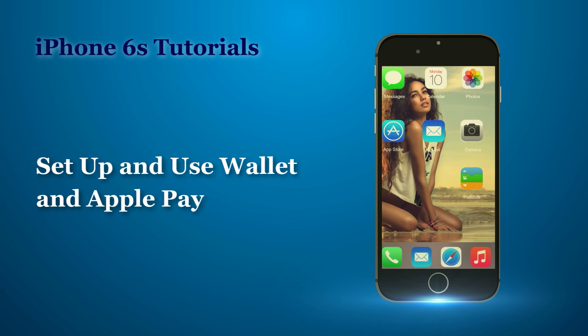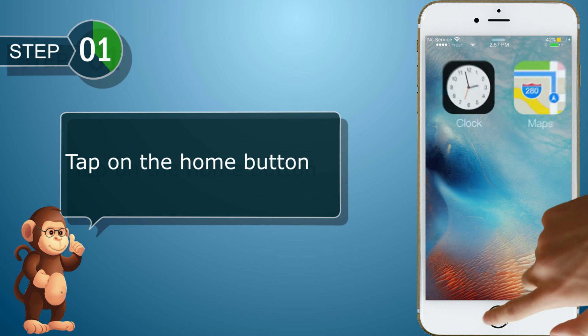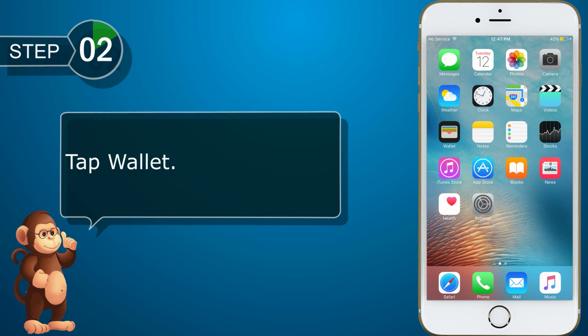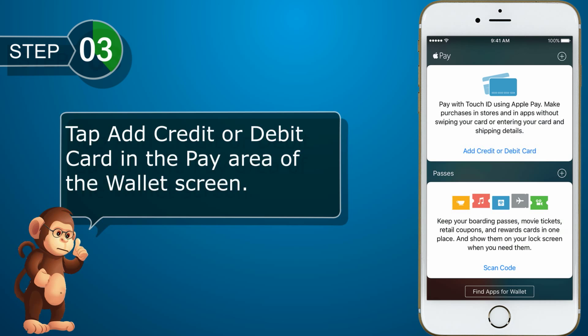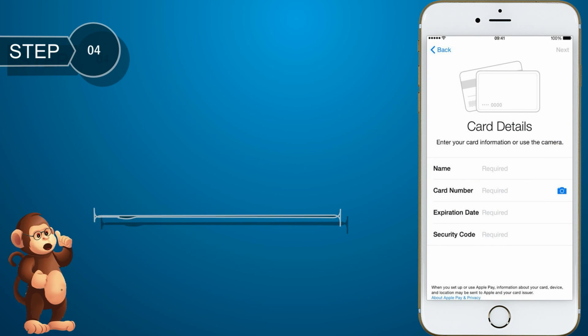Now, let us see how to set up and use Wallet and Apple Pay. Tap on the home button. Tap Wallet. Tap add credit or debit card in the pay area of the Wallet screen. Follow the prompts to add a card to Wallet.